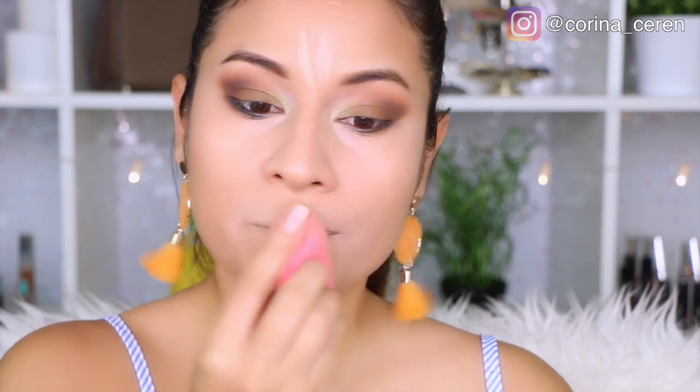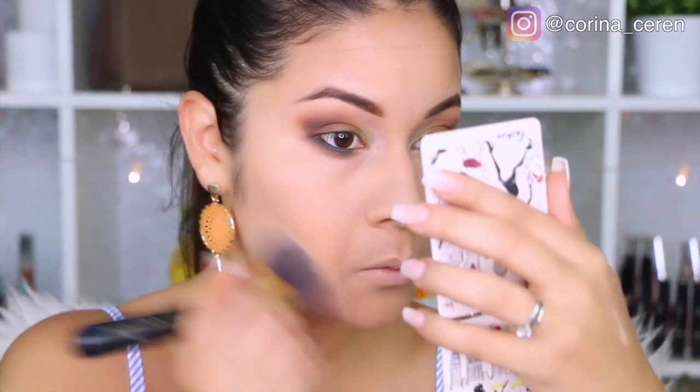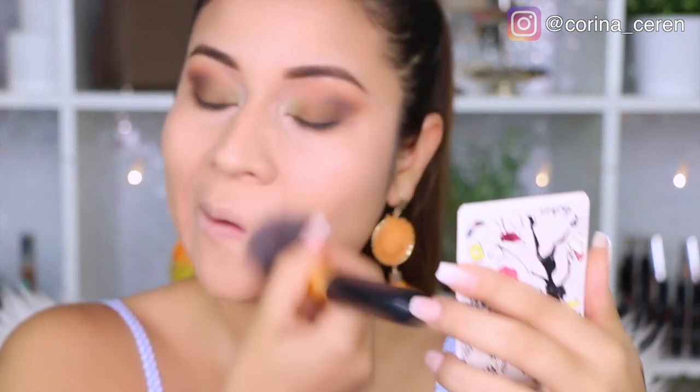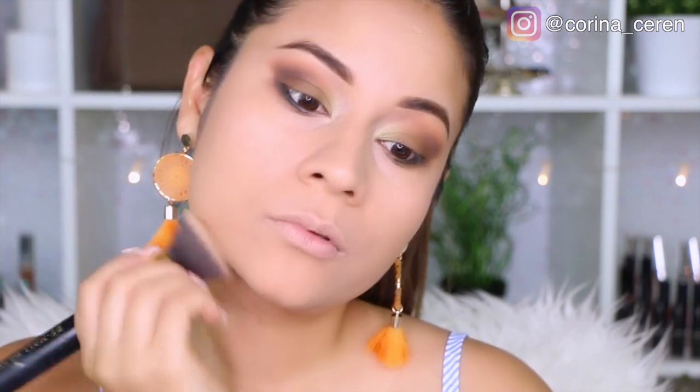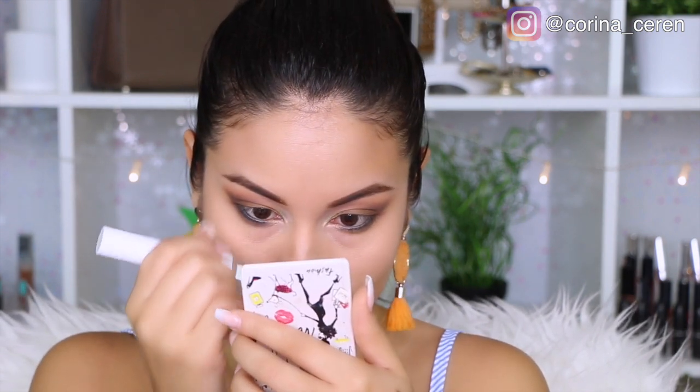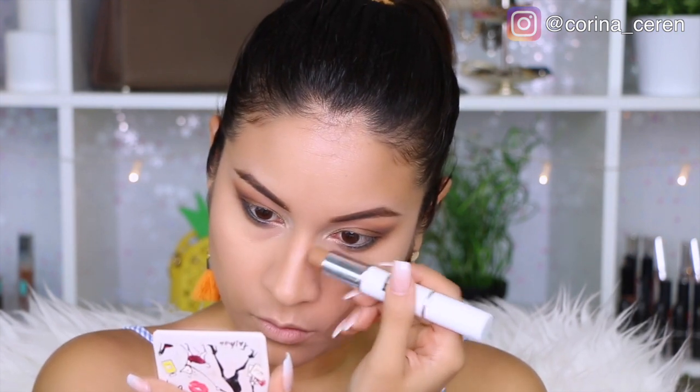Apliqué corrector en la parte de mi bigote, porque esa parte siempre se ve como más oscura. Mis ojeras estos días han estado terribles, porque quizás si duermo 3 o 4 horas es bastante. Nada que un café no pueda resolver. Luego apliqué un polvo para difuminar todo muy bien — me gusta aplicar solo un poquito de polvo para que mi rostro tenga ese glow natural.